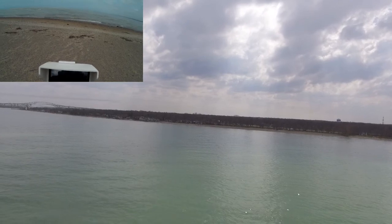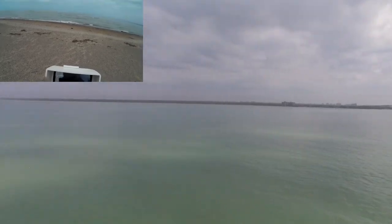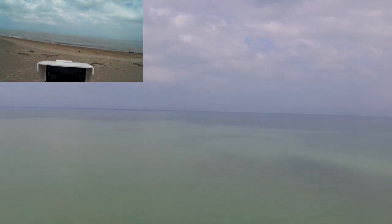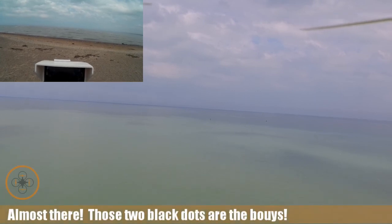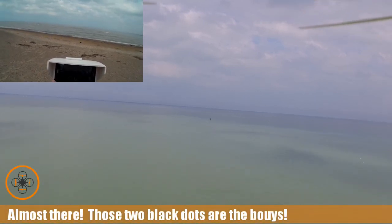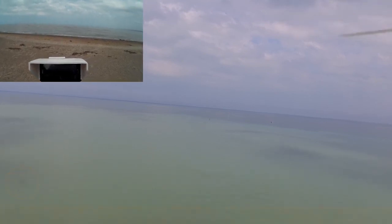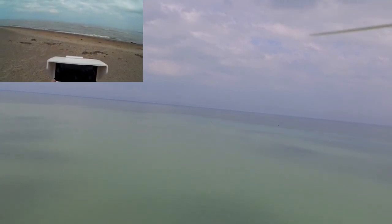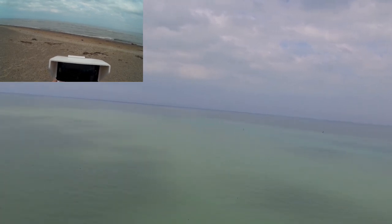I'm down to about 75 percent power, still got some pretty good signal, so I'm going to push it a little bit more out there and see what I can see. Distance-wise I'm out there going on about 2,400 feet. Still pretty good signal — I'm going to get it out to 3,000 feet and do another pan.